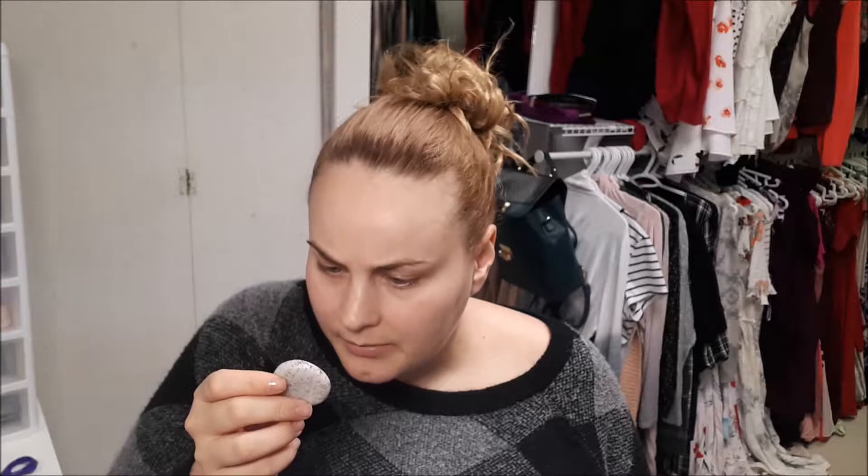Hi everyone! So today I'm going to be trying a pretty gritty one of Lush's oil balm. I like oil cleansers. I think it has like coffee or maybe some kind of seed in it.